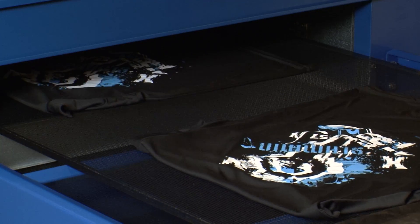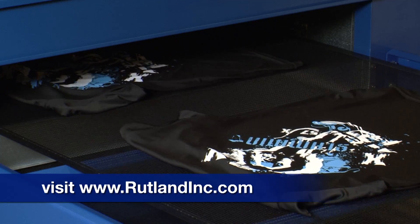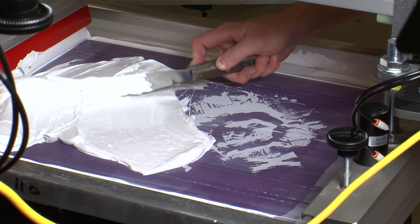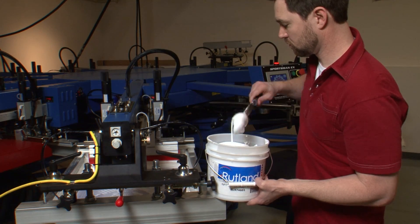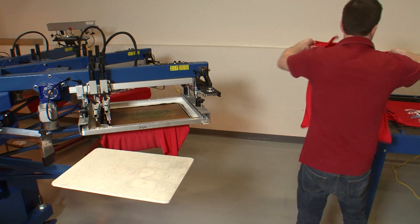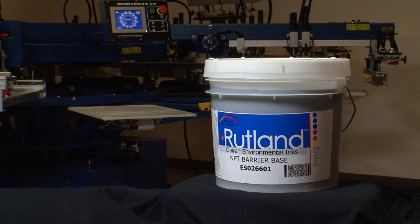Testing should be done on all new fabrics to ensure stability of the polyester dyes. Visit rutlandinc.com for complete information on dye migration. Polyester white inks are thicker than cotton and general purpose inks due to the dye blocking technology they possess. Adding any kind of reducer to these inks will often eliminate their ability to stop dye migration. In spite of such powerful dye blocking technology, there may be fabrics that require greater strength than Rutland Superpoly White can provide on its own, and severe bleeding may require ES0266 non-phthalate barrier base to be printed first.